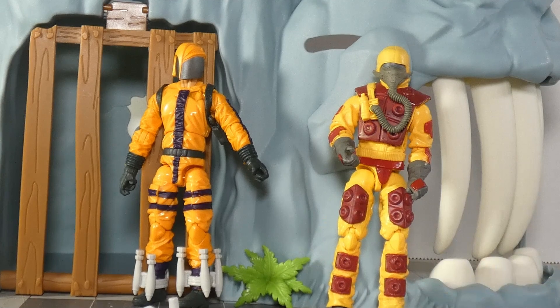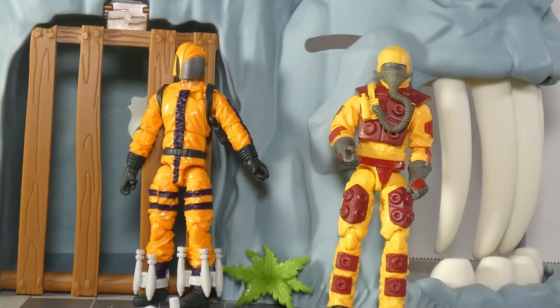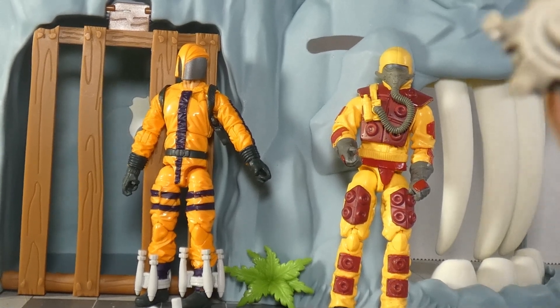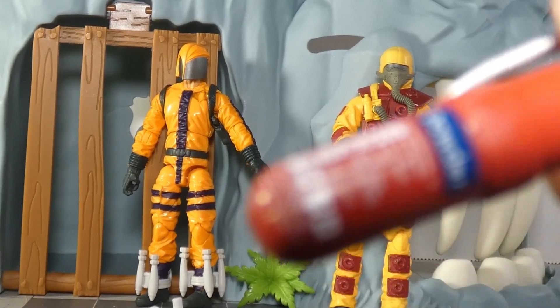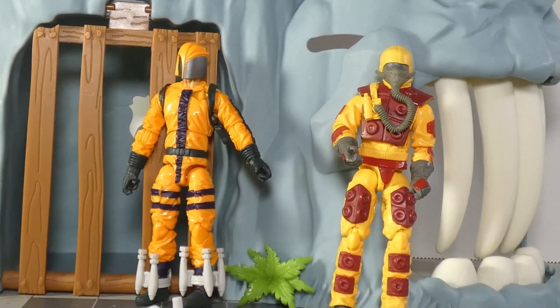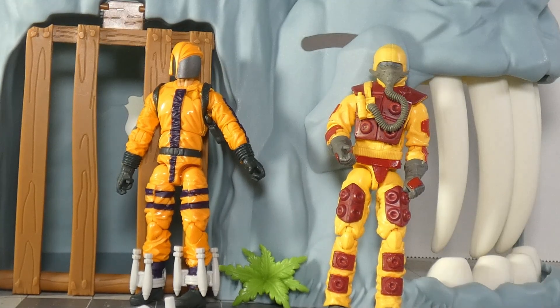The Blowtorch — a couple of mines. I remember these came off of Pursuit of Cobra Firefly. A fire extinguisher for some reason. You don't want your flamethrower to have an axe, for reasons. And his stand, of course, and both of these have gold lettering on the top.